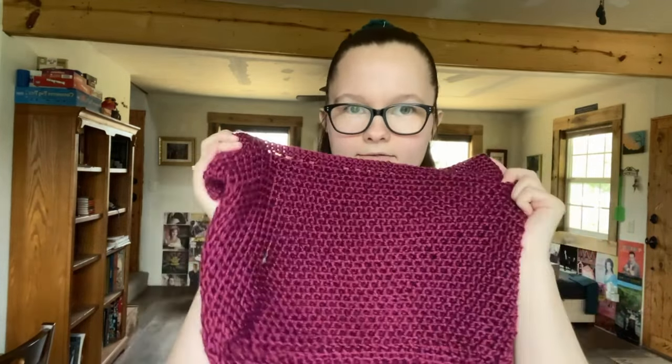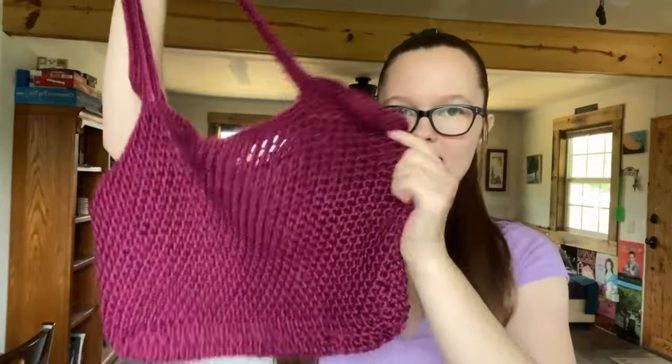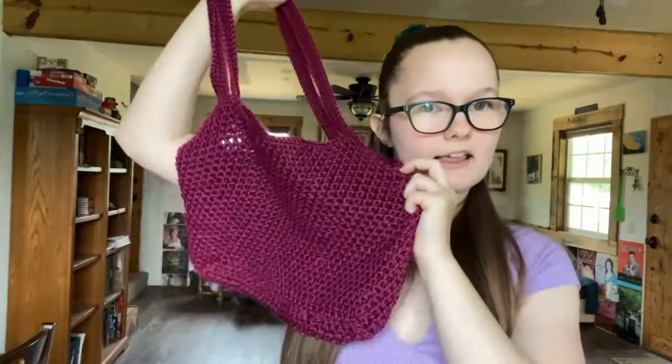For today's project I actually made a bag — it is super cute and I am in love with it. One of the things I want to do that I've never done before is line a bag, so that's what we're going to be doing today. I've got this really pretty fabric — it's like a pink rose-colored satin. I don't really know what you'd call it, but I thought it would look really good with this bag, and it's the only fabric I have.